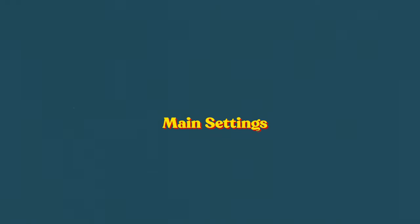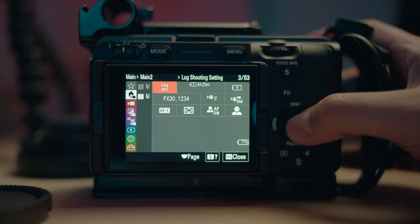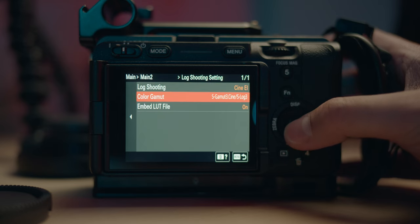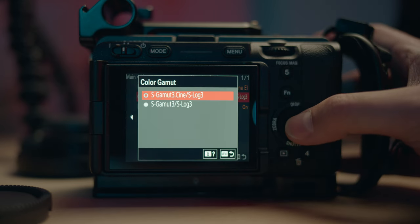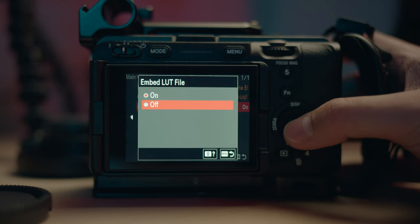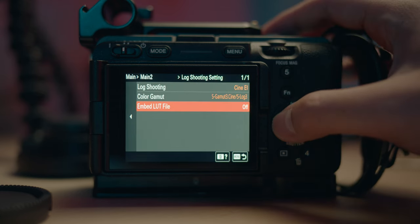First we're going to go through Main 2 and then we're going to change this to CineEI mode. Color gamut would be your .cine mode because it just has better colors in my opinion. Embed LUT file — we're not going to do that because we want to get the raw S-log clip rather than a final look with the colored LUTs on here.